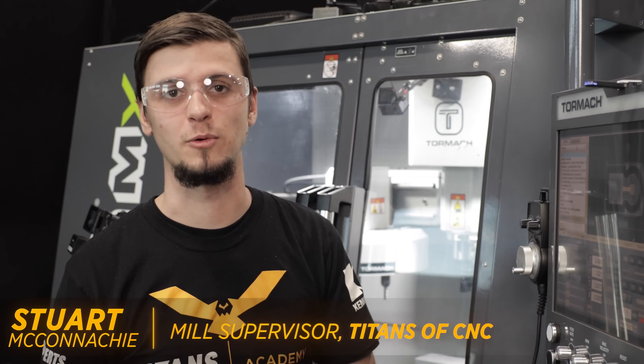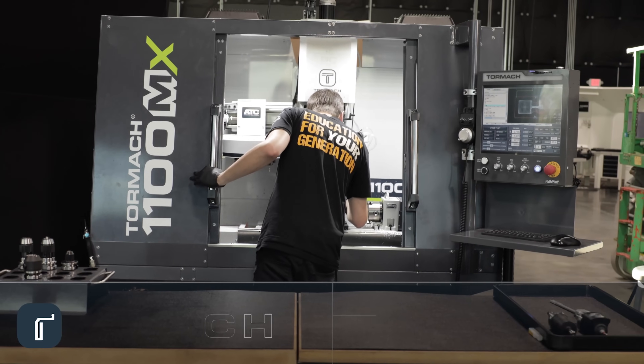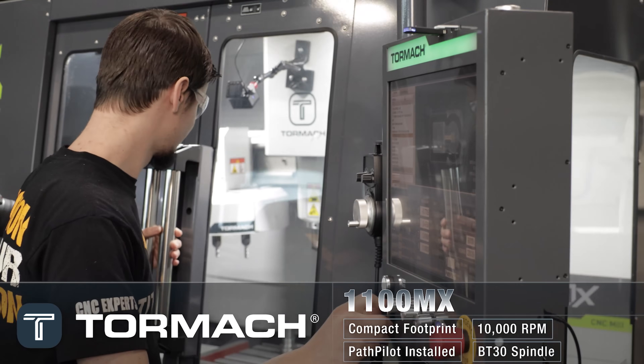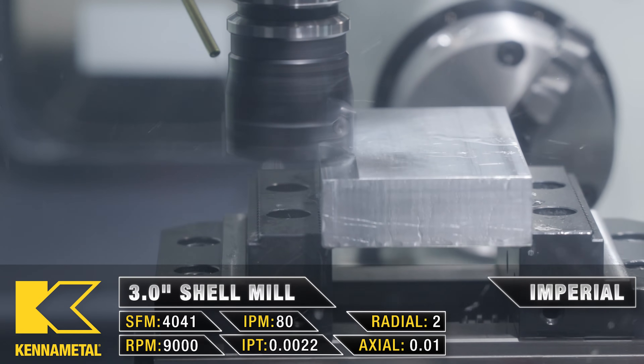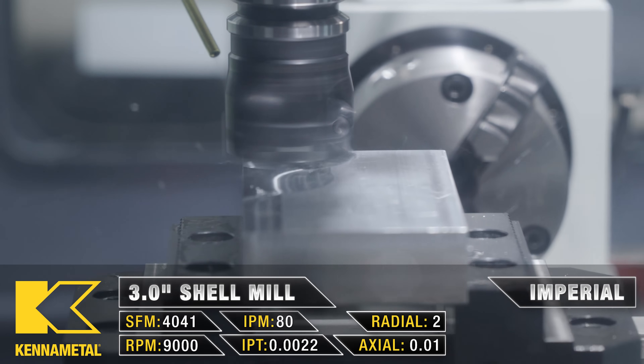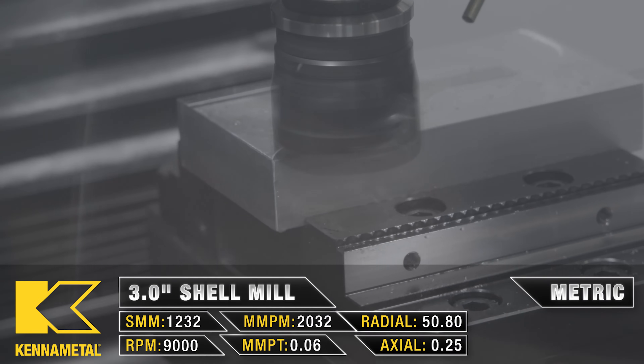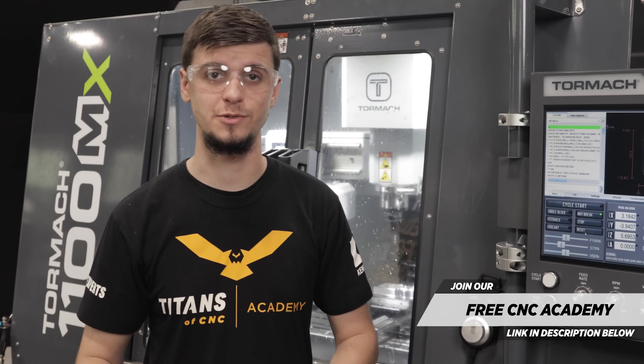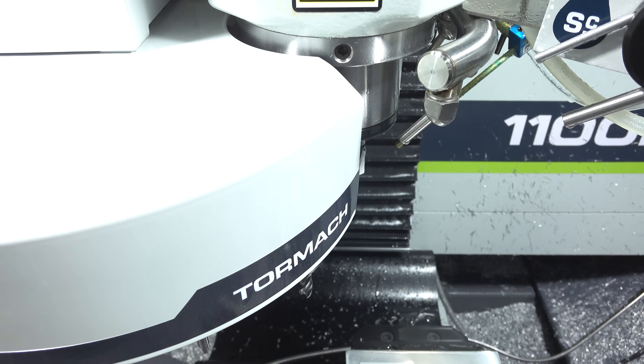All right guys, you want to see something cool? Today we're going to run the Titan 26M on the Tormach 1100MX. One of the best things about this machine is its affordability. Most CNCs can get pretty expensive, but this one allows you to have one at your house. The fact that it plugs into your normal outlet means you can put one in your garage, and we have this incredible resource online where you can go and learn how to run this machine in your garage.